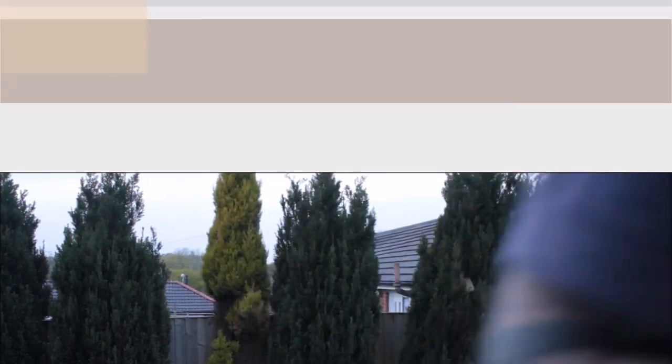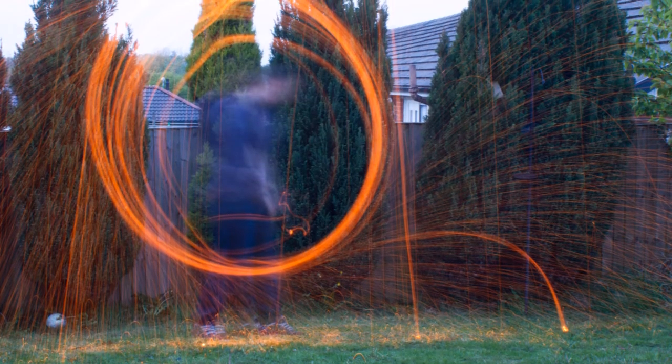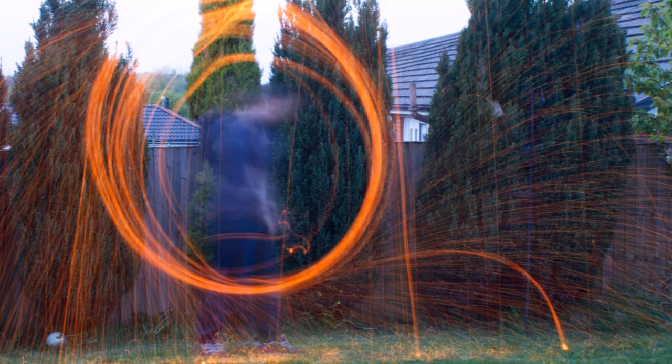There you have it — I've demonstrated it, it's that simple. I know the picture from the garden demo wasn't that great because it's not that dark, but as you can see from the photos at the beginning, you can get some pretty cool effects using wire wool.